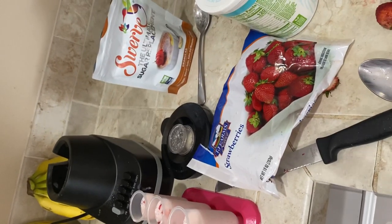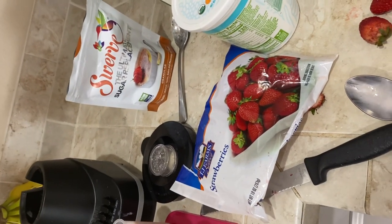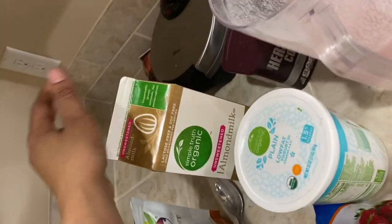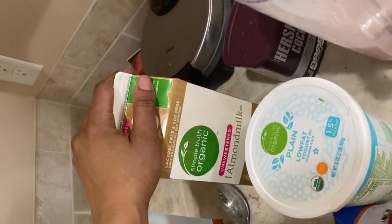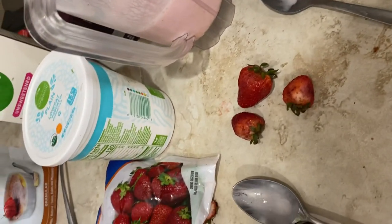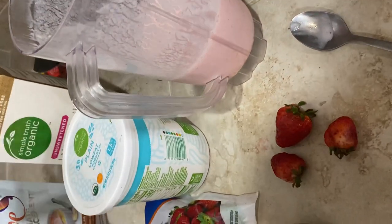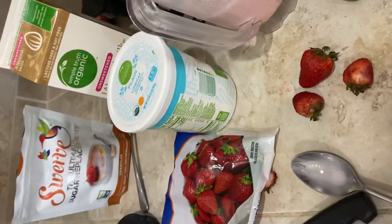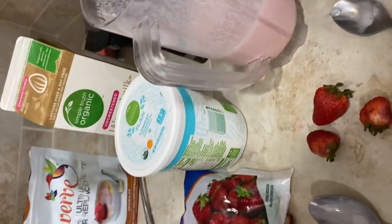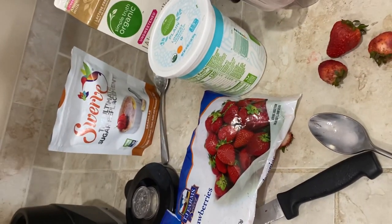But this is a simple recipe. Popsicles — who doesn't love popsicles? You get your probiotics, you get the milk and dairy, you also get the sweetener, strawberries, and whole fruit. And it's less than five ingredients — actually five ingredients. So five ingredients or less, and that's how I make my popsicles.